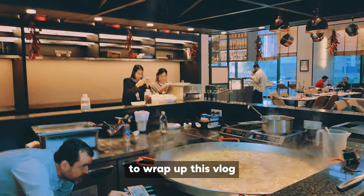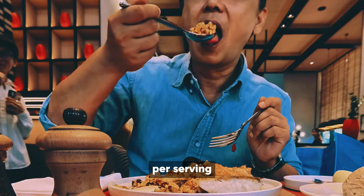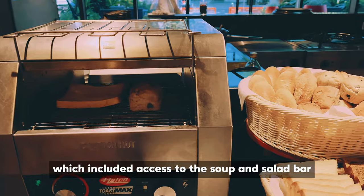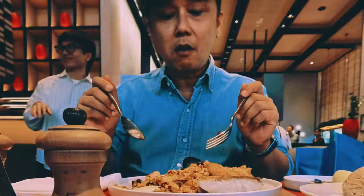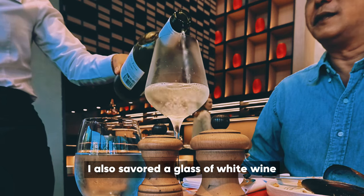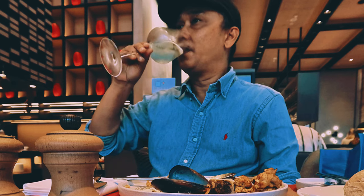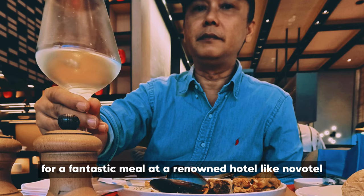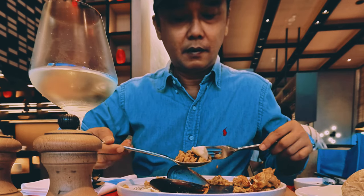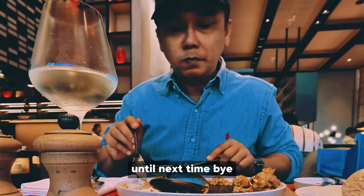To wrap up this vlog, the delicious paella I enjoyed costs $25 plus plus per serving, which included access to the soup and salad bar. I also savored a glass of white wine — the perfect pairing for paella. Overall, I say it's still a fantastic meal at a renowned hotel like Novotel. What should I eat next? Until next time. Bye.